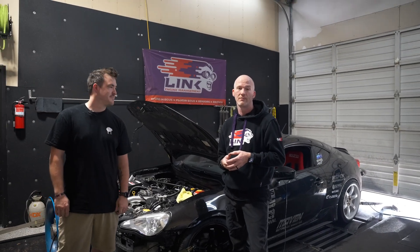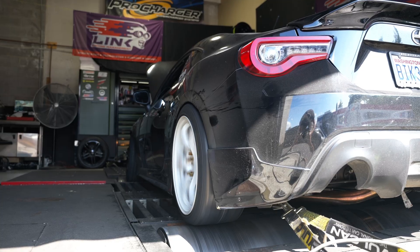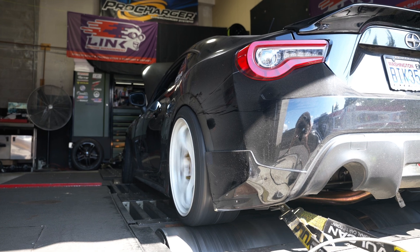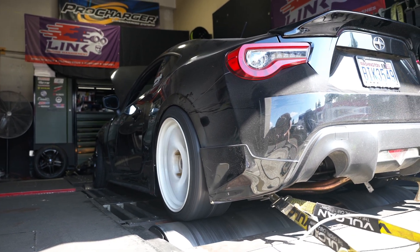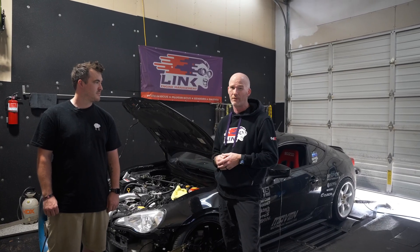That was another thing we addressed — the thermal dynamic aspects, which is a combination of ignition timing and how the motor is operating. With ambient temperatures between 80 and 90 degrees and being on the dyno for a good part of the day, coolant temps are staying good and everything looks solid. I think we're ready to take this thing to the track and hammer down.